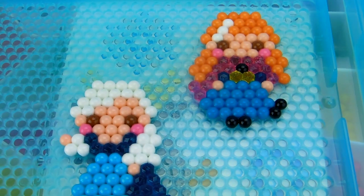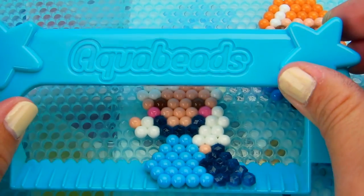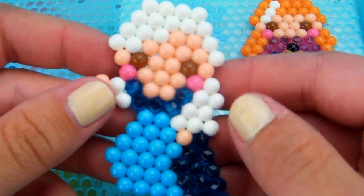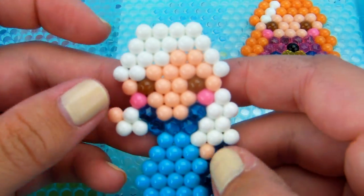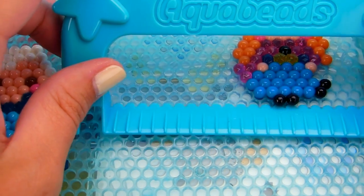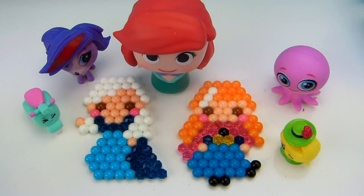Let's check out how our Aqua Beads are doing. They might be ready — we have this little remover tool. If you start removing it and it starts falling apart you can just put it back down and spray it with some water. This one is still a little wet underneath, but it did come off — there is Elsa! I know this might be a little risky but I'm going to try Anna as well. There we go, we got Anna out — there is Anna! There are our Frozen Aqua Beads — we made Elsa and Anna!